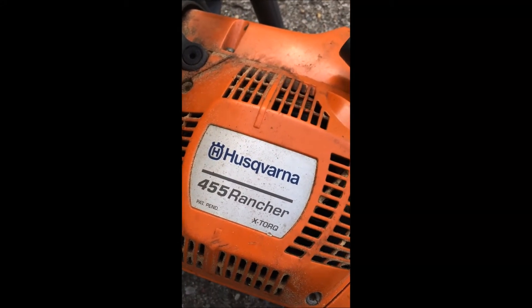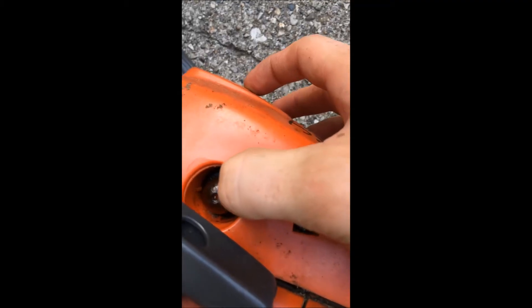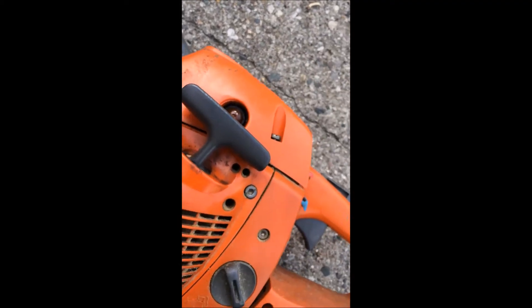So I got this Husqvarna saw here and my primer bulb ripped. See right there — it's spewing gas everywhere. So I'm gonna change the primer bulb.